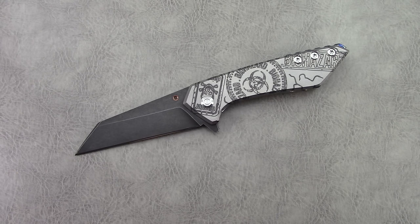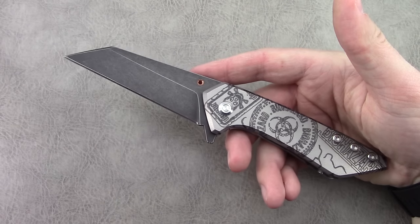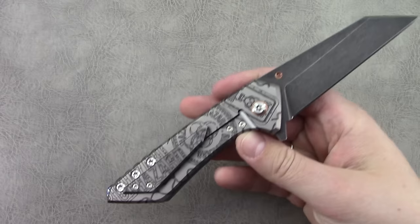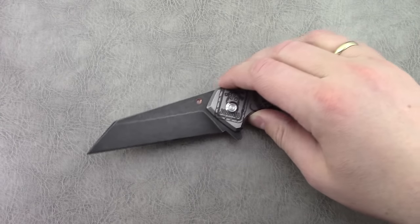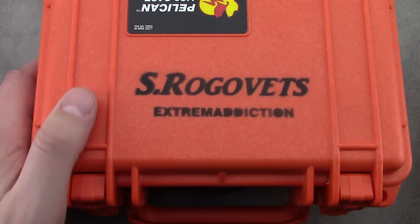Just a couple of weeks later he had essentially built me the knife. I couldn't resist because I was so taken back by the Object 113 that I had on loan that I had to pick this one up. This is his new model, the Model 17 — obviously a large Warncliffe style blade with a titanium frame lock. As with all his knives, they do ship with a branded Pelican case.